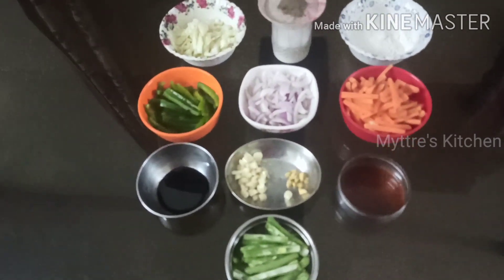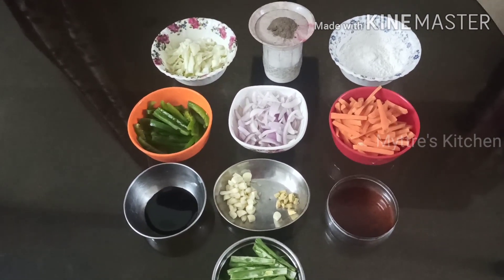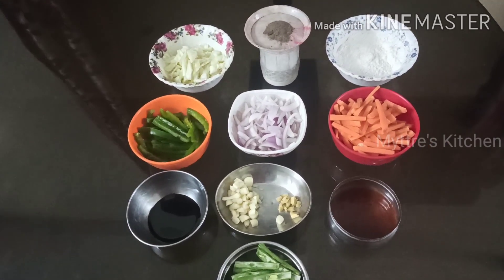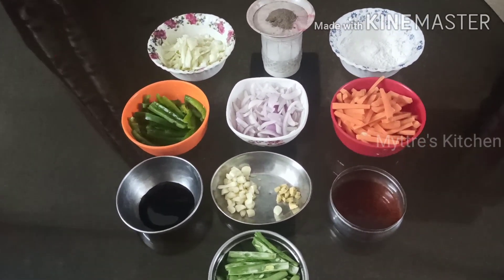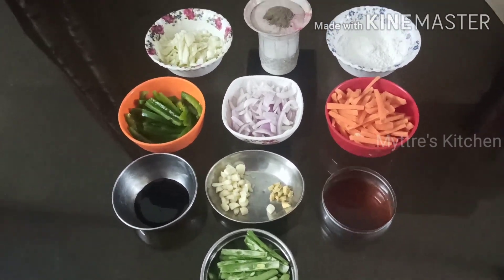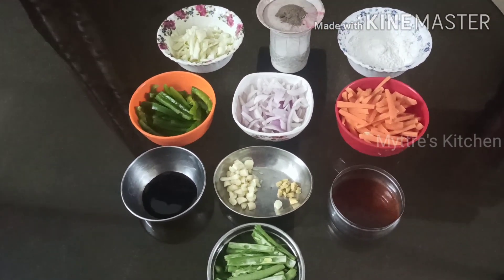Good evening, welcome to Maitri's Kitchen. Today we are going to do another crispy crunchy snack, which is nothing but spring roll. For spring roll, these are the following items required. It goes very well for our evening snack along with coffee and tea. The items required for doing spring rolls are all-purpose flour — I have taken two cups.